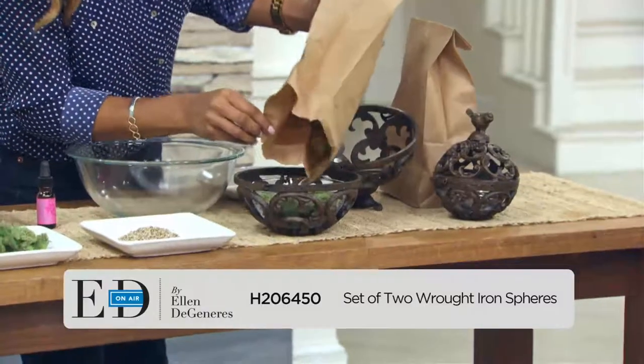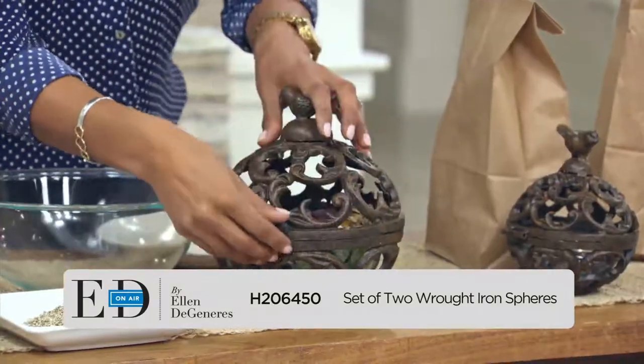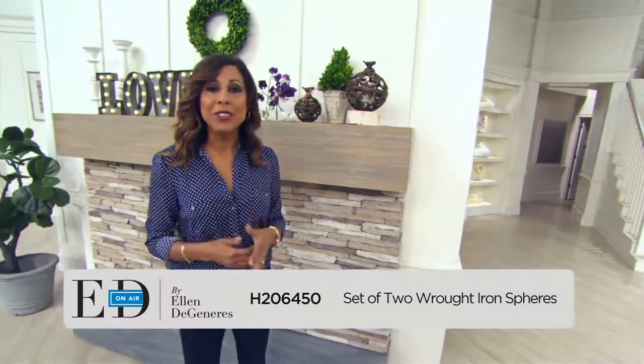I'm just going to take my potpourri and put it right into the vessel, then close up the sphere. You can also put in a plant or a candle. These spheres are perfect for both indoor use and outdoors.